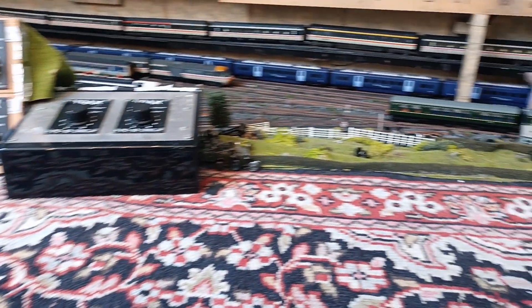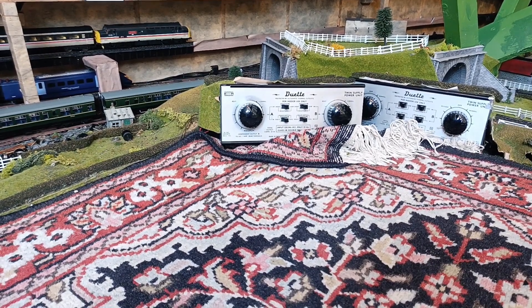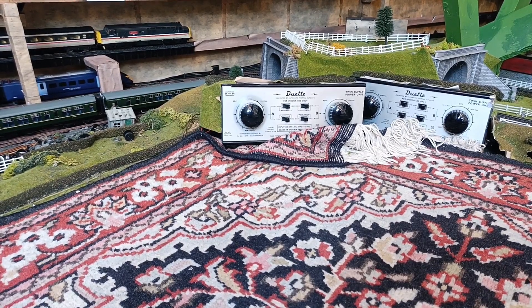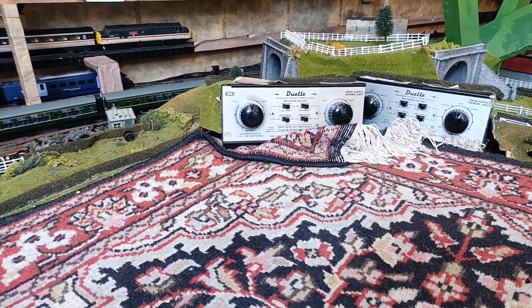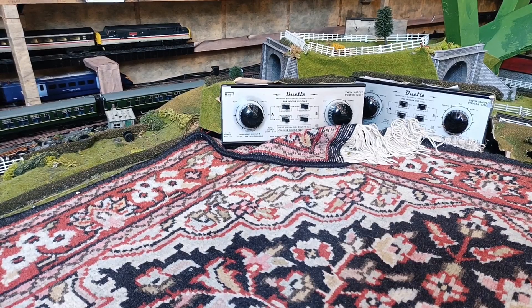I have 12 controllers. They operate 11 circular tracks, one terminus, and my Cliff Railway which just has a simple on and off. By using these and my digital boxes I am able to have 24 trains all running at the same time — and mostly there's never a crash.